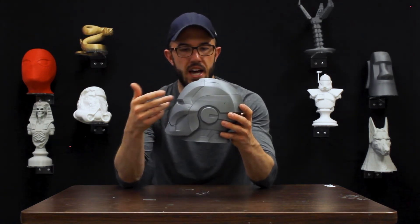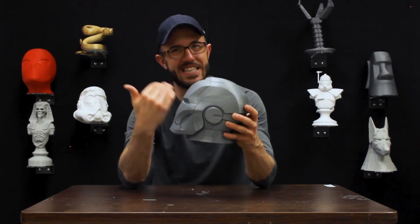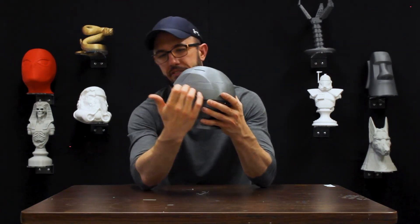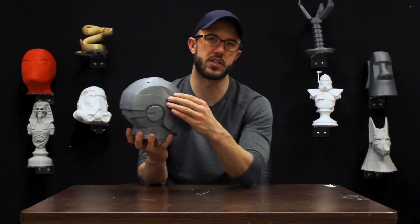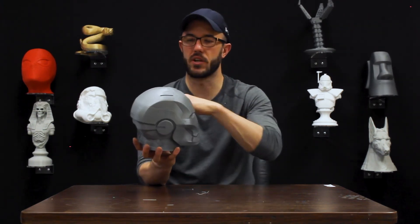The problem with this part was that it was switched over to new filament but not switched over cleanly. You get this crease and line which is half a miss and half an over-extrusion, because the extruder was bumped down but also not primed — creating this line through the middle of the head. So we're just not able to use it.